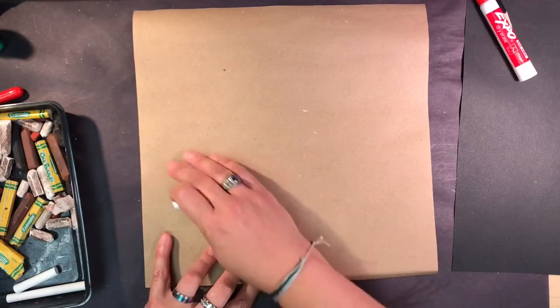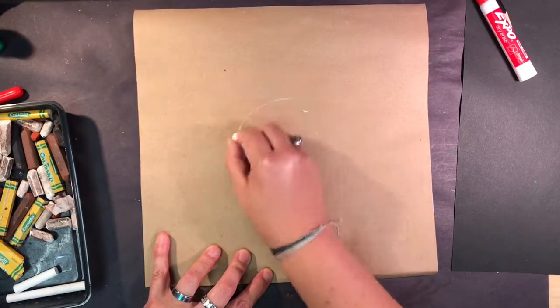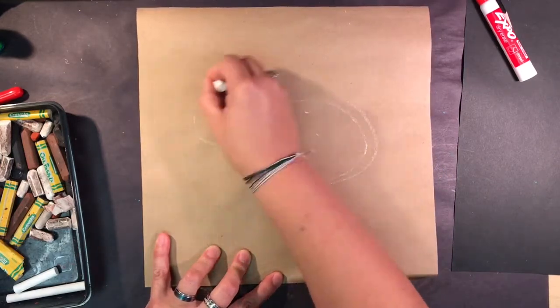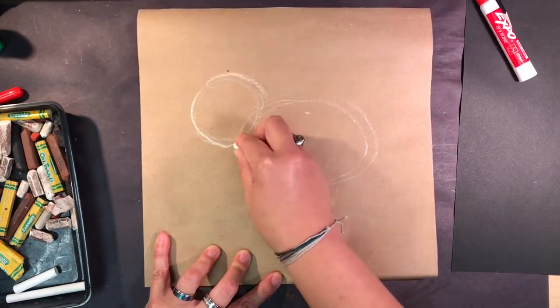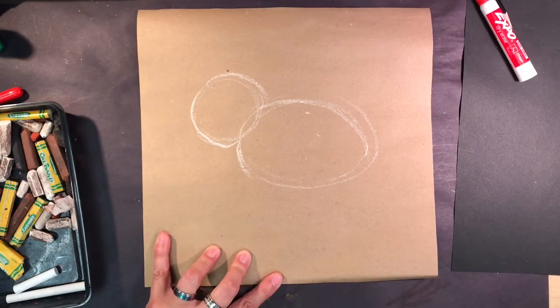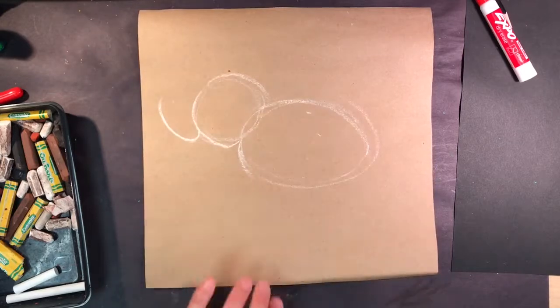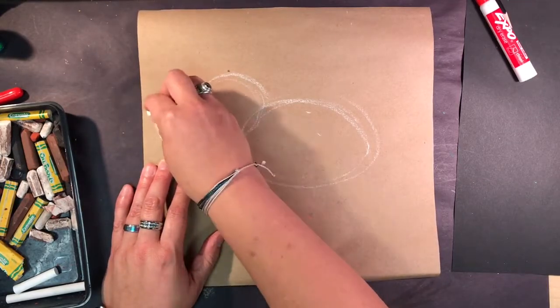I'm going to draw a nice big mammoth, and then maybe I'll add a saber tooth that's hunting him. First thing I'm going to do, I'm going to decide my mammoth's going to be fairly large. I don't want him too small, so I'm going to start by making an oval very lightly. I'm going to make the body there, and the head there. I'm not pushing hard — just using it to give myself an idea where I want the animal to go in the picture.